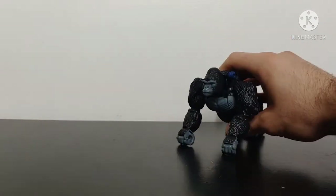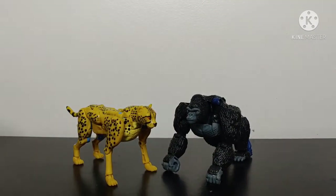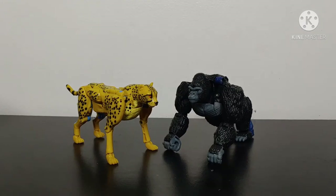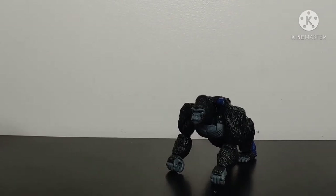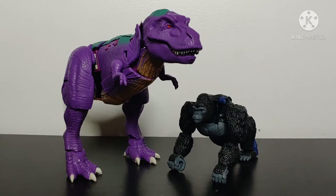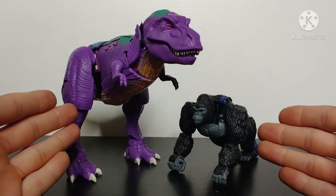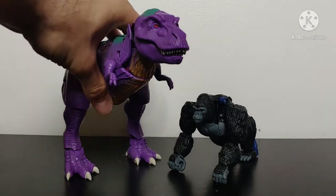For size comparison, let's bring in Deluxe Class Cheetor — we can see how these two scale side by side and they look pretty good together. And for the size comparison everyone's been waiting for, let's bring in the new Transformers Kingdom Leader Class Megatron. Megatron dwarfs Optimus Primal in T-Rex mode, but I think they look good side by side — our two faction leaders, Megatron leader of the Predacons and Optimus Primal leader of the Maximals.